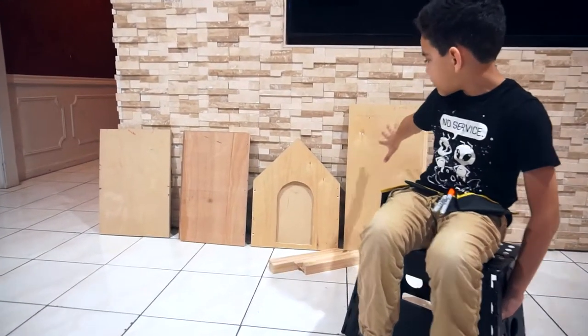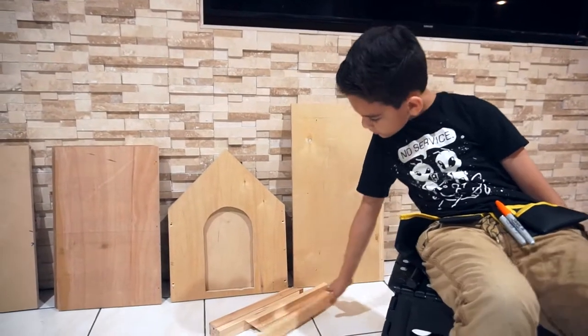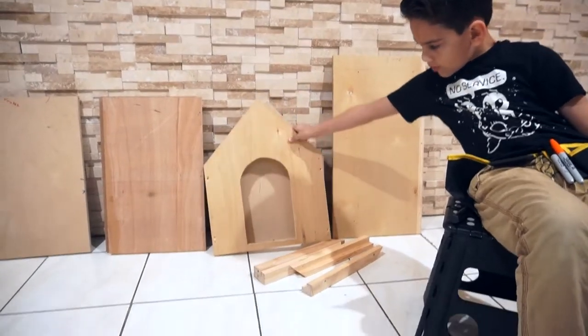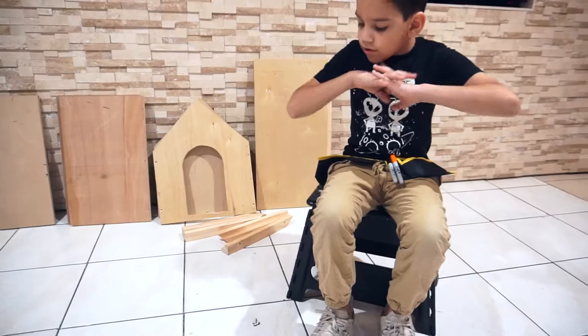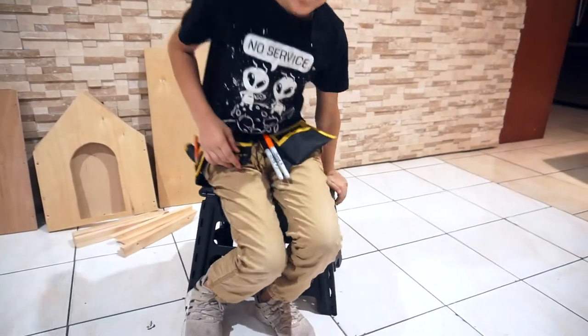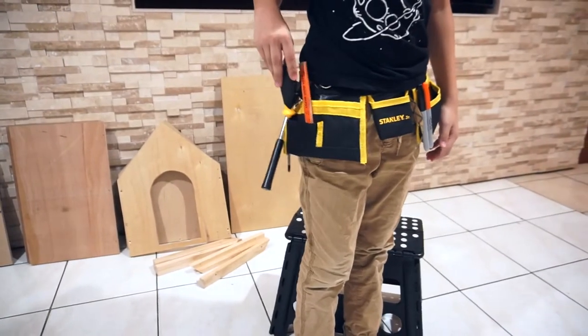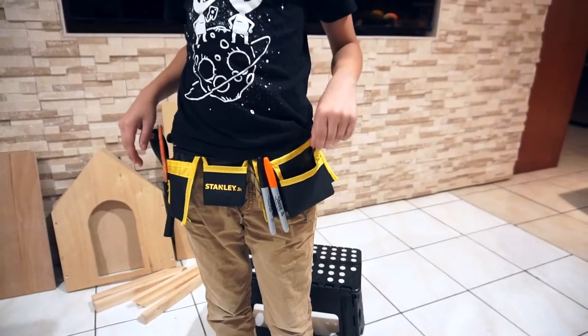Here are the pieces. We got some ledge here and the door — well, it's actually a hole. We got the back and the glass. I have my little tool belt. We got the hammer, the screw pencil, sharpies, and some screws.